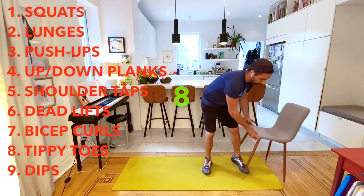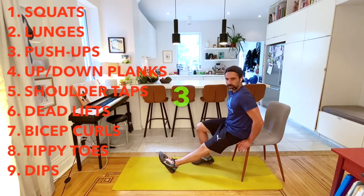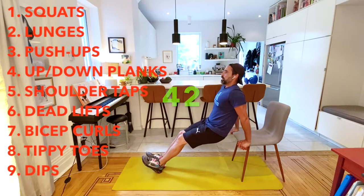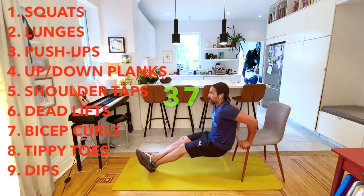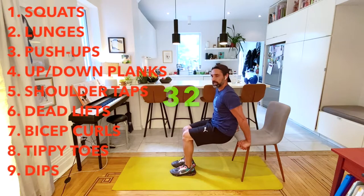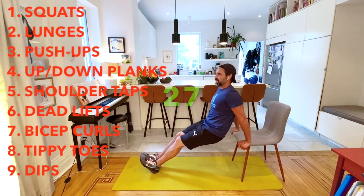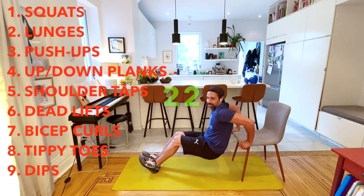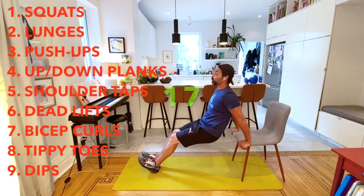Make sure the chair is nice and solid. You're going to have your hands up to the side, bum off, and dip down, up and down. To make it harder, have your legs straight or one leg stacked on top of the other. To modify easier, bring your feet a little bit closer to you. That's the last one, then we move right into our triathlon.